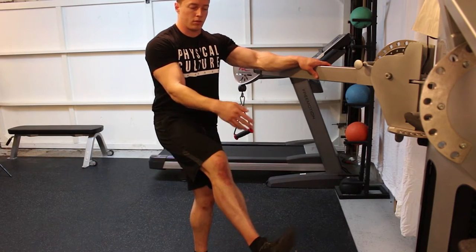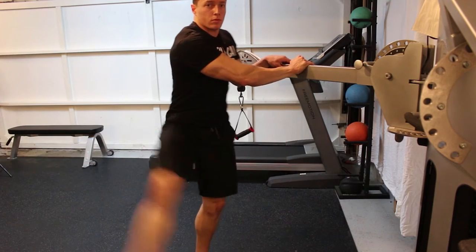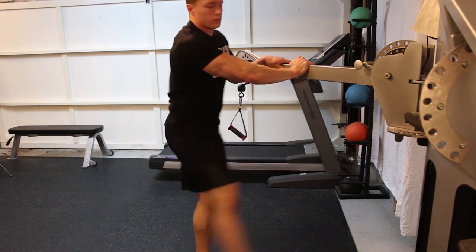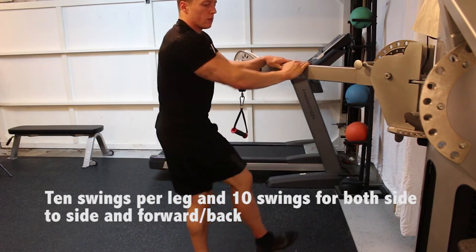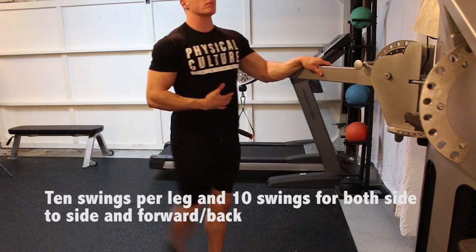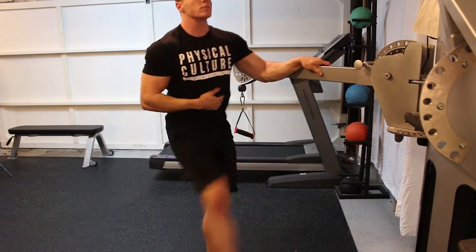This next one is another dynamic stretch called a leg swing — really good to start workouts off with. Grab onto something and swing your legs left to right, then forward and back, always making sure your abs are held tight.